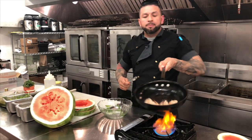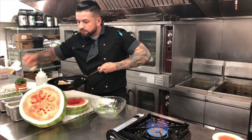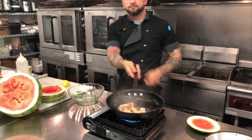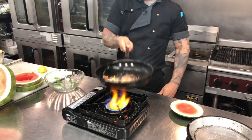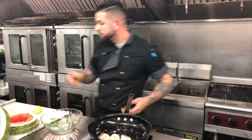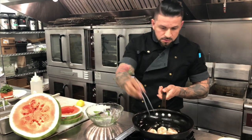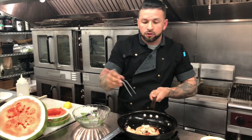At this point the shrimp are done. We're going to add a little bit of shallots, a little bit of garlic, a little bit of lemon juice, and finish cooking them. They look beautiful right now, so they're done.